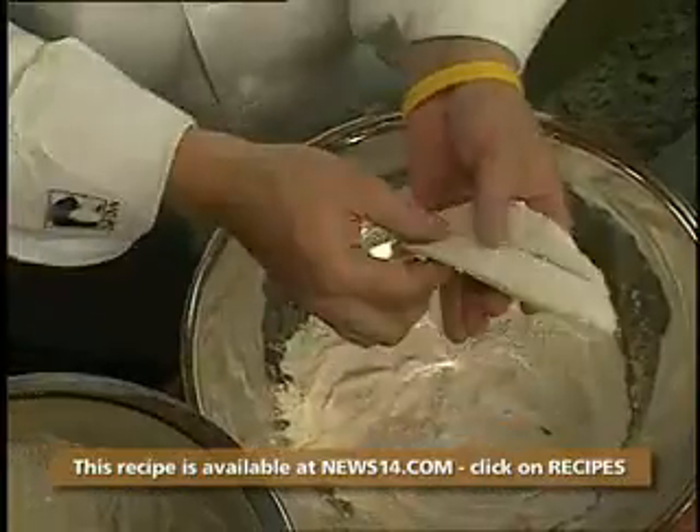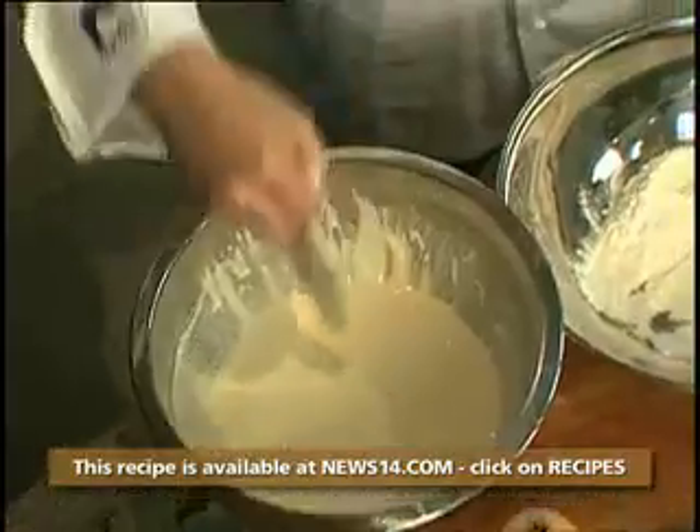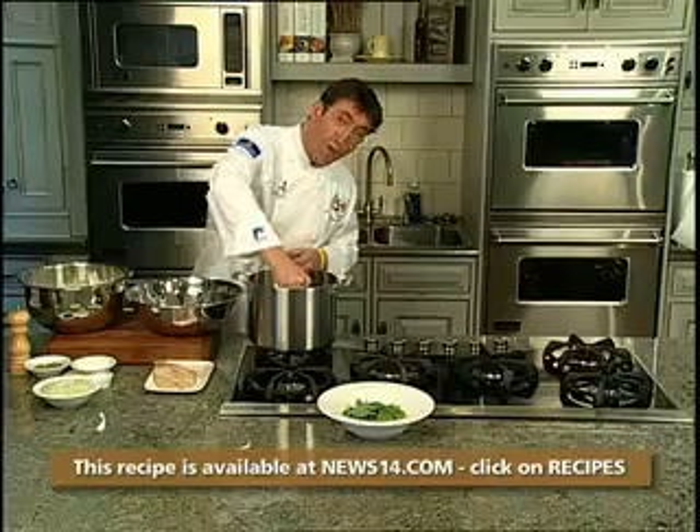Now we're ready to fry our fish — into some flour, into your fantastic batter, and into the oil. Make sure you put the fish away from you.